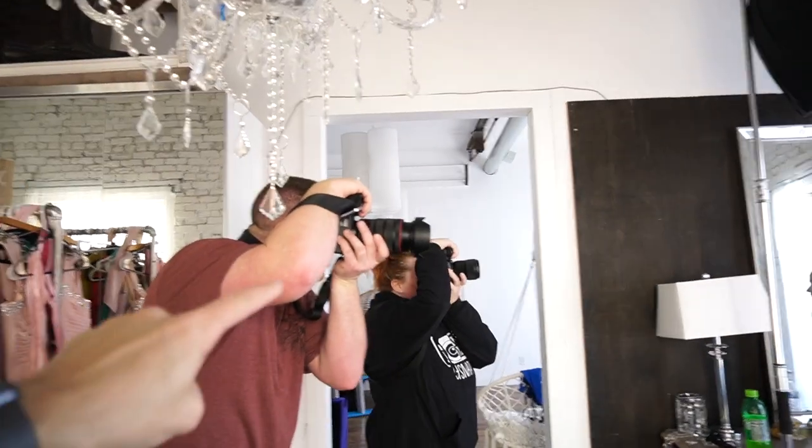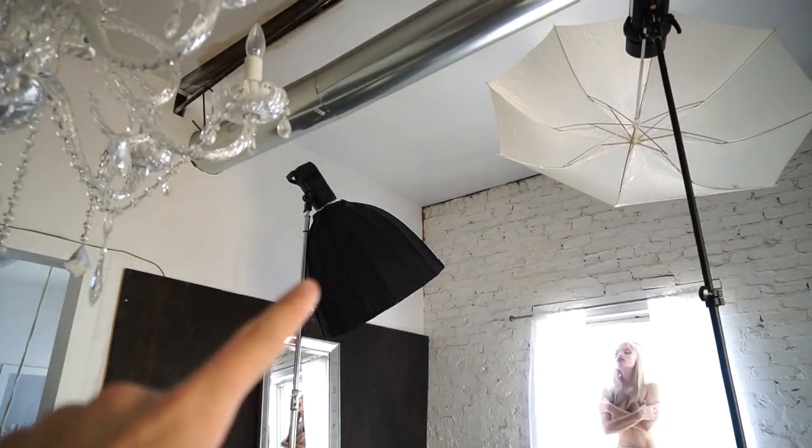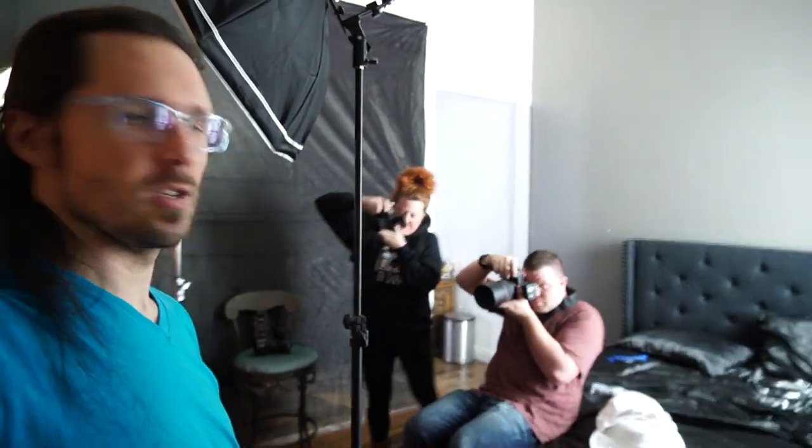So we have Nick, Shanna, and me all shooting here, doing just a window blown-out background look. Nick's light is up here, my light is up here — so it's basically a blown-out background with one single light each. We have our model, and in the background there are Edison lights providing some ambiance. My light is lighting her from my camera position, and Nick's light is over here. We have a bunch of us shooting, just hanging out and having a good time.